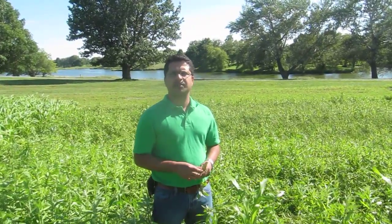Again, my name is Ajay Nair, assistant professor in the Department of Horticulture at Iowa State. You can learn more about our projects on our website: www.extension.iastate.edu/vegetablelab.